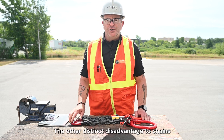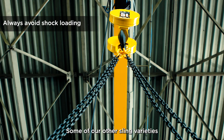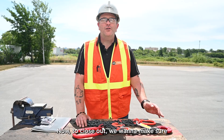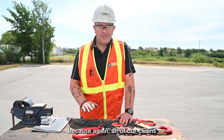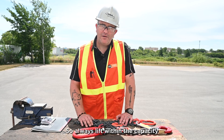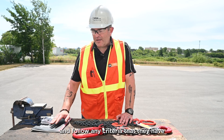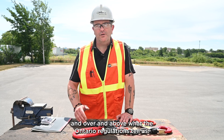The other distinct disadvantage to chains is that they're very susceptible to shock loading. Some of our other sling varieties absorb shock load a lot better than chains, whereas chains will stretch or perhaps catastrophically fail if they're shock loaded. To close out, we want to make sure we're always lifting within the capacity of the chain. Always give yourself a safety factor because all of our chains are rated in the factory under new conditions. Generally upsize to make sure you're lifting in a safe manner, and always follow the manufacturer's instructions and any replacement criteria they specify, over and above what the Ontario regulations tell us.